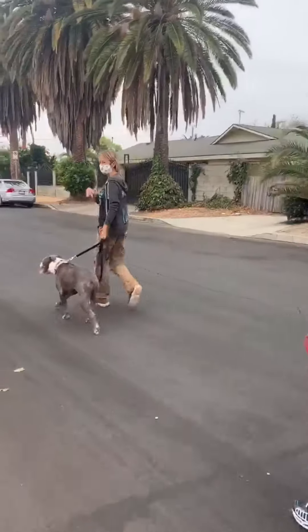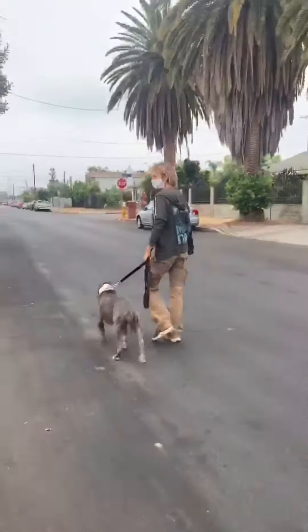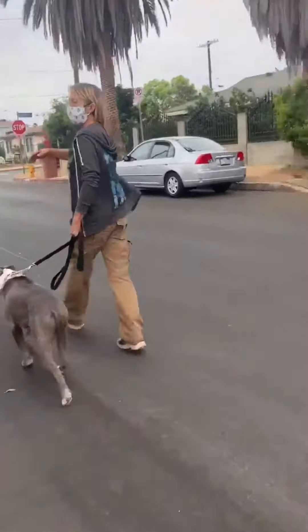We start with one dog in front of the other. You keep distance based on how much the dog can handle. These two dogs can handle this now. You may need a lot more distance at first than your dog does.